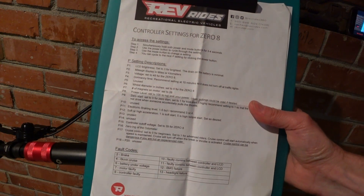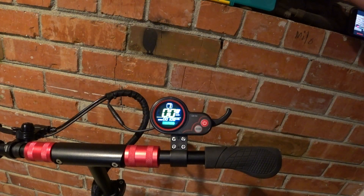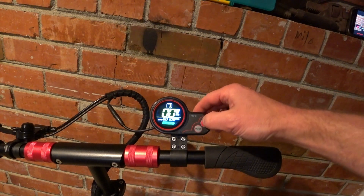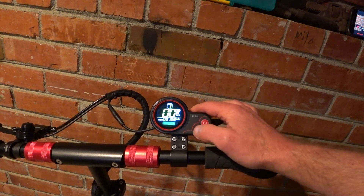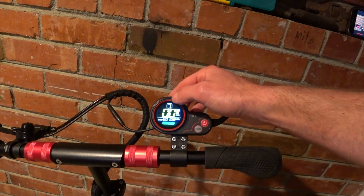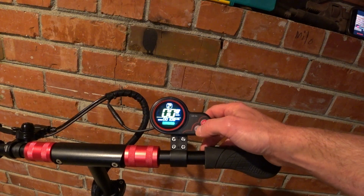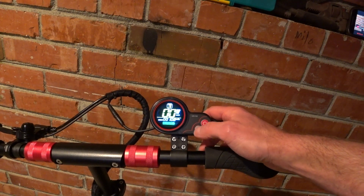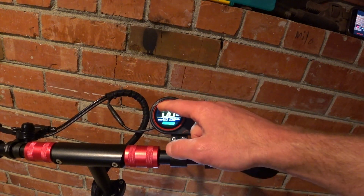Now, unlike some scooters and bikes — here's a picture of the settings — sometimes there's a password to get into these systems to do these settings. There isn't with the 08, which you could probably see pluses and minuses to. I'm going to turn it on — a couple of seconds — powering on the scooter. It brings you to the odometer, and it's not always in gear one, which is speed limit. That depends on what you were in when you got off the scooter last. Mode takes you through the different speed levels, and when you hold it, turns on the headlight with the nice little headlight indicator.